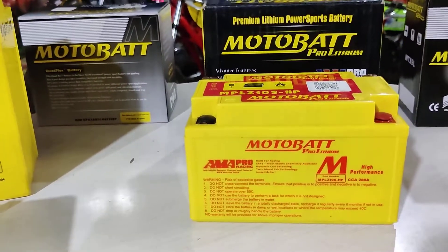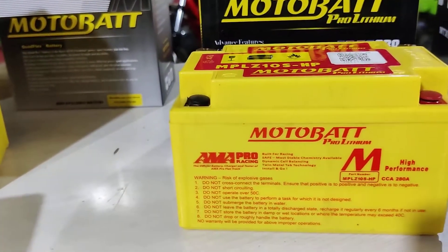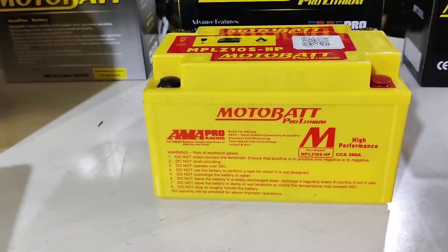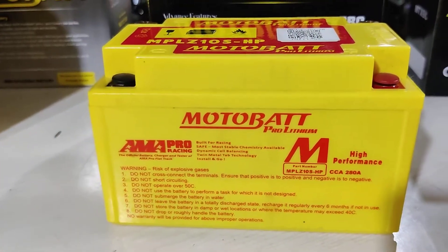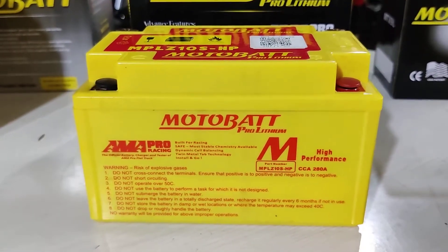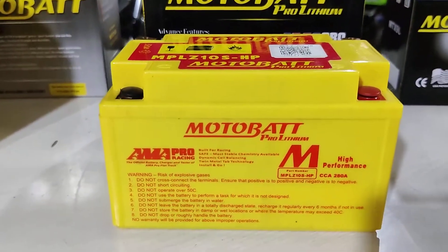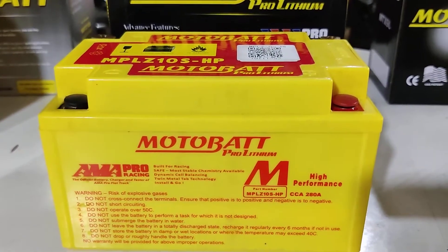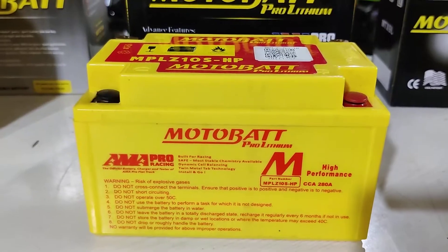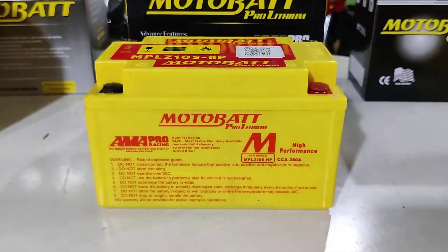The pro lithium battery has high cold starting power, low weight, and the same quad flex technology with four terminals. It has a cell balancing circuit which optimizes the voltage in each cell, fast charging time, and a low discharge rate. It also has a PCB protection circuit which protects it against overload discharge — so even if there is a short circuit in your motorcycle, the battery shuts itself off and doesn't give out any more power, avoiding any chances of fire. It also runs well in both high and low temperatures.